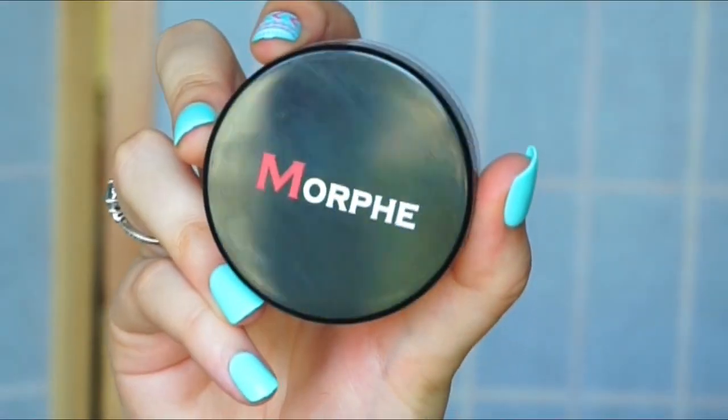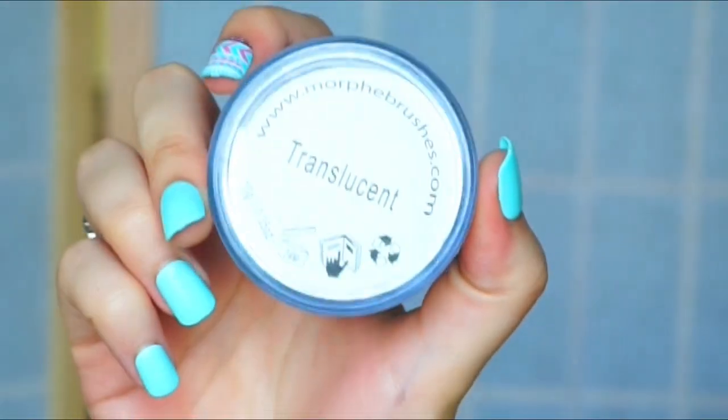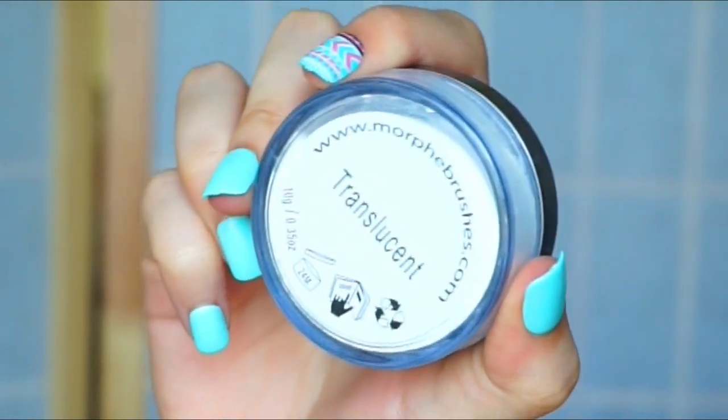Going in with the Morphe translucent powder, I'm just going to be setting my entire face. This stuff is amazing — it really mattifies everything. So if you guys are into the matte look, then you're going to like this stuff.